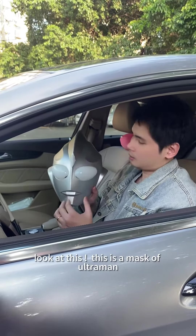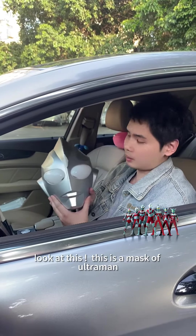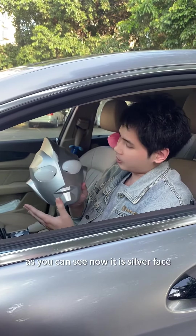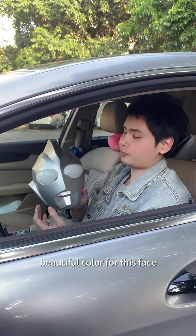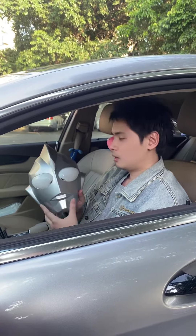Look at this. This is a master Ultraman. As you can see, it is silver face, but my friends want to change it to a beautiful color. Let's have some fun.